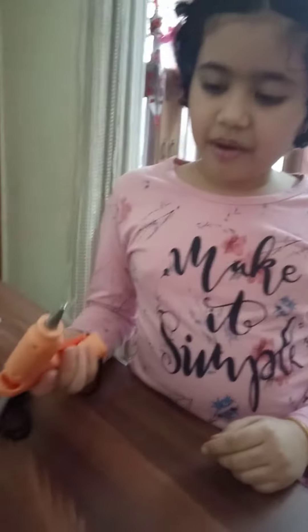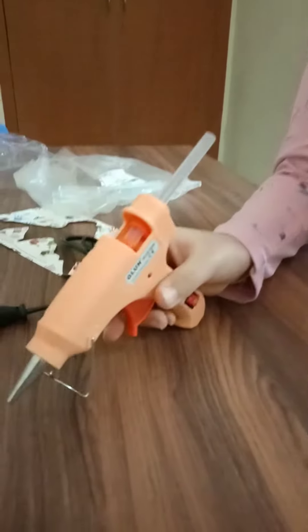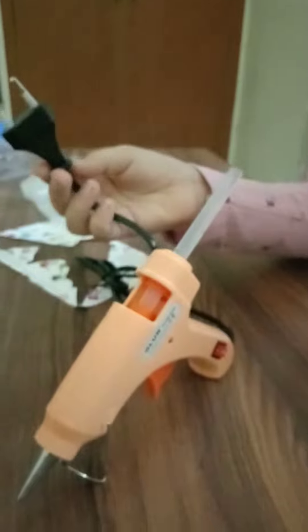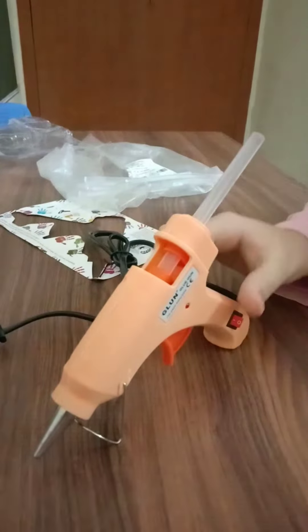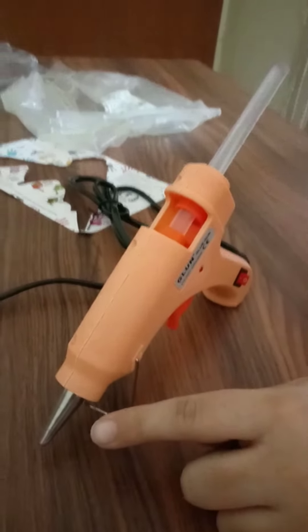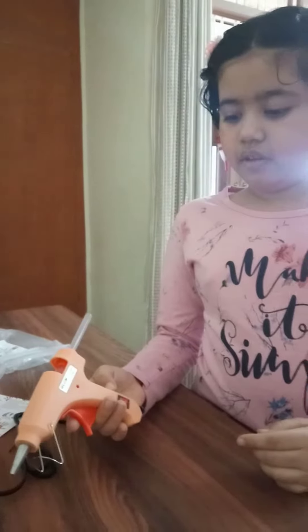So guys, this is my new glue gun, this is stand, keep this glue gun on this stand when it is on electricity. This nozzle becomes hot, so don't touch this. Now I will use this.